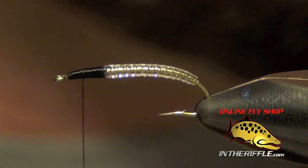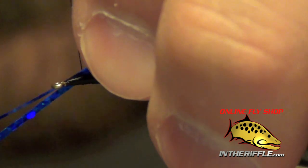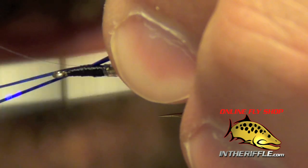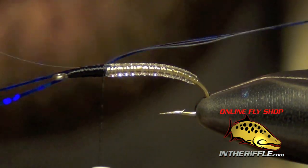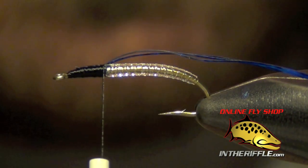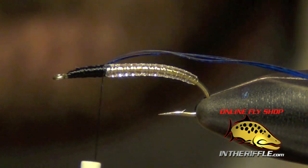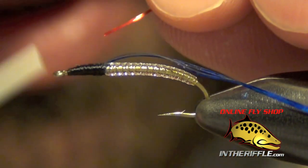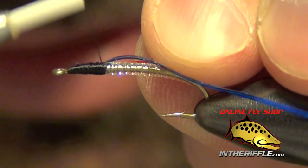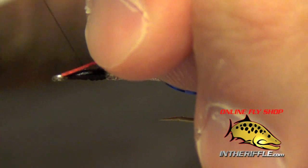Once I've done that, I'm ready for the back casing, which is going to be some blue holographic flashabou or tinsel — either way. I'm going to use a couple of strands for the top casing. Then for the side markers, we're going to use a single strip of red holographic flashabou, putting a strip on each side. You can also use red holographic tinsel for this as well.